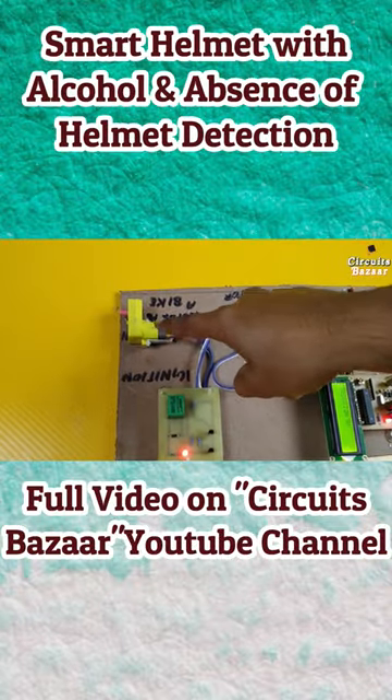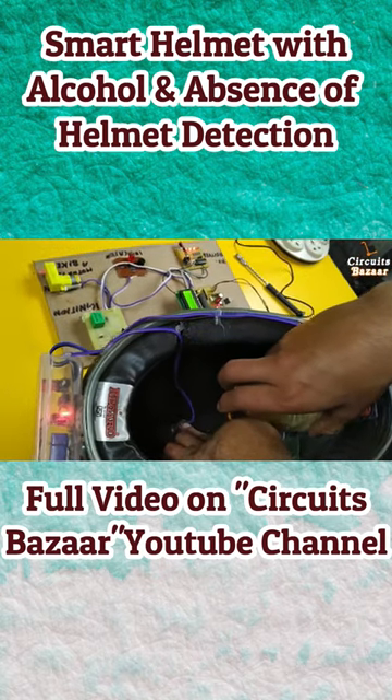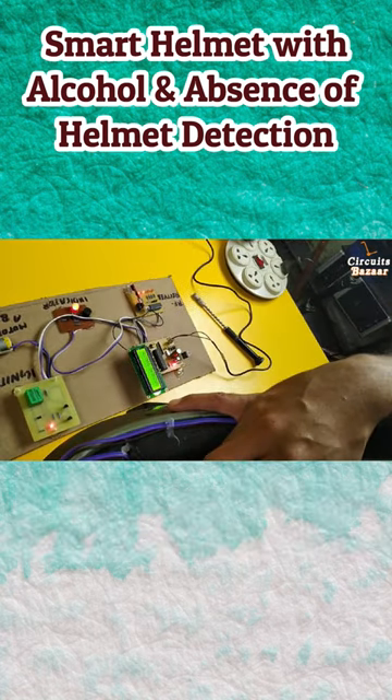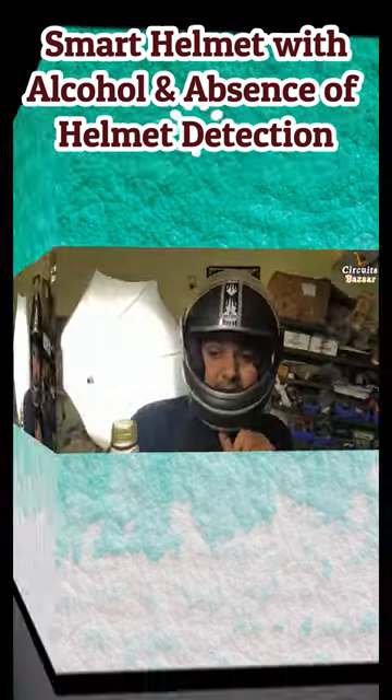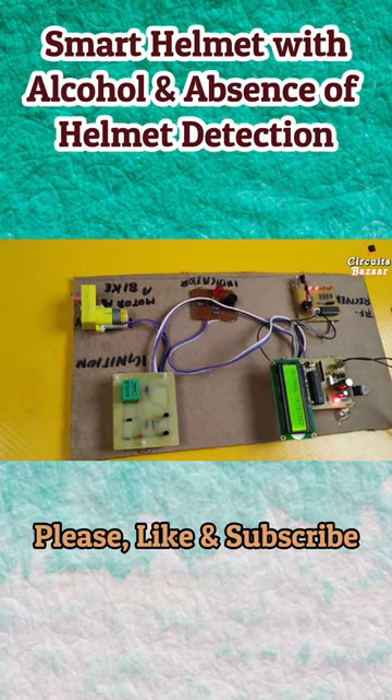Now you can see the motor in the engine. This is the alcohol. Alcohol detected — this is the message on the LCD. I will take the alcohol near to the sensor. The alcohol detected.